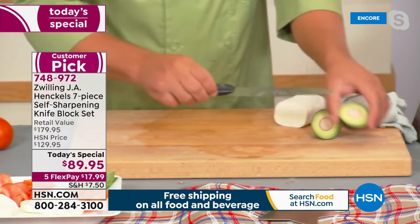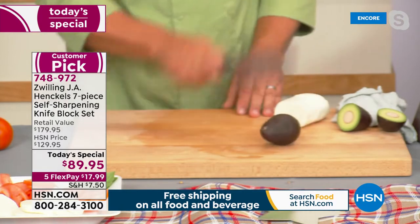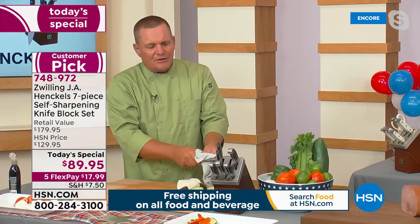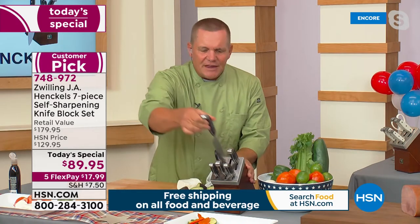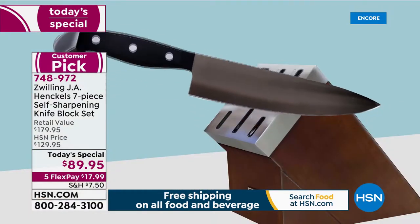You never have to worry about that blade getting dull, because after you cut through your food — even if it hits the countertop or the cutting board — when you put that knife back into the knife block, it sharpens itself. And when you take it back out, it sharpens itself. So you always have that razor-sharp blade.